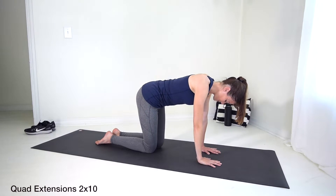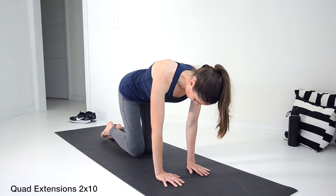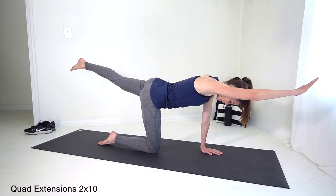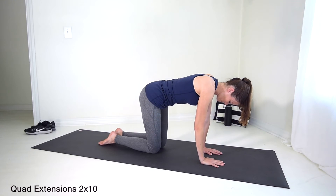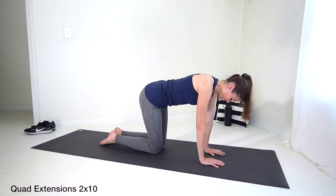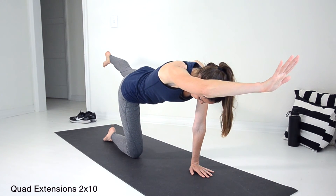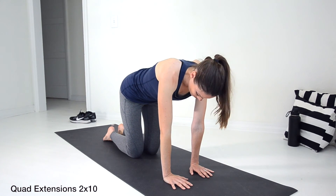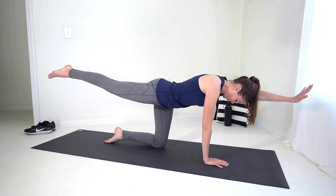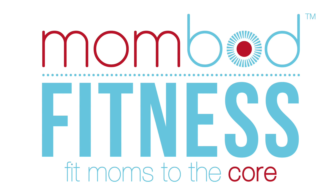Relax the core when you come back down, then engage as you go out straight. Nice and slow — relax the core when you come down. And one more engage. Nice and slow.